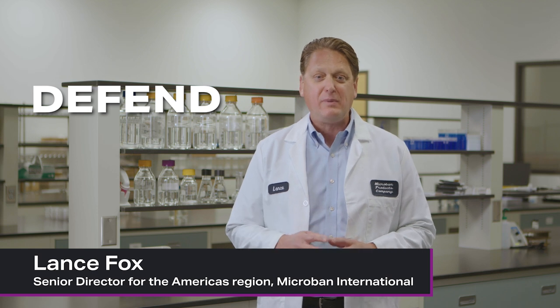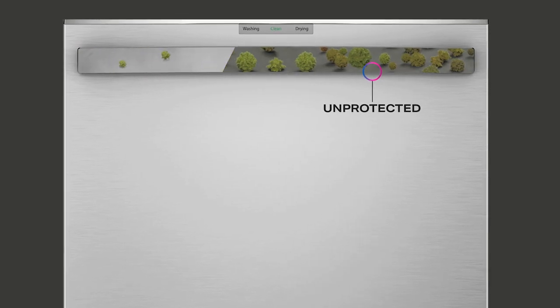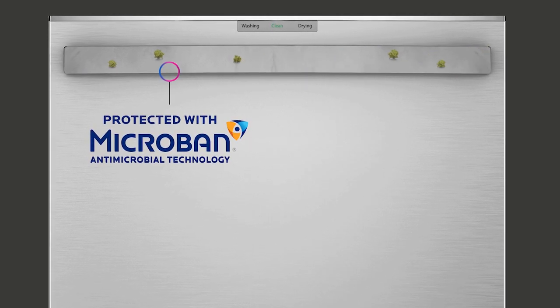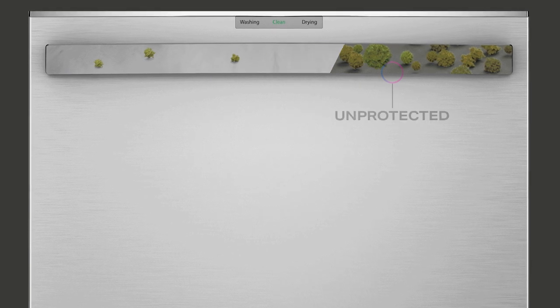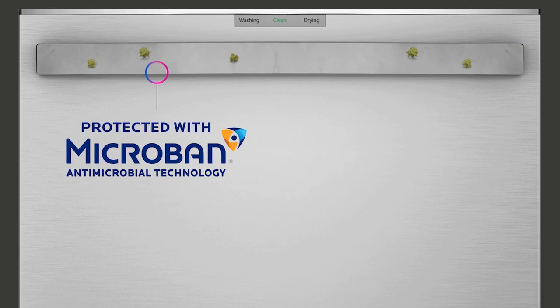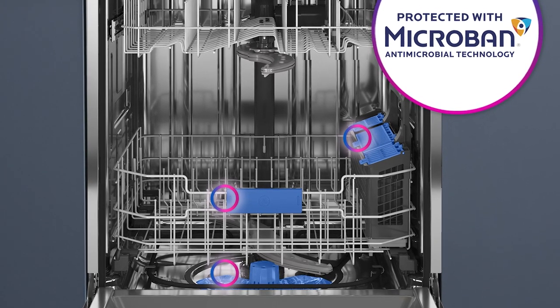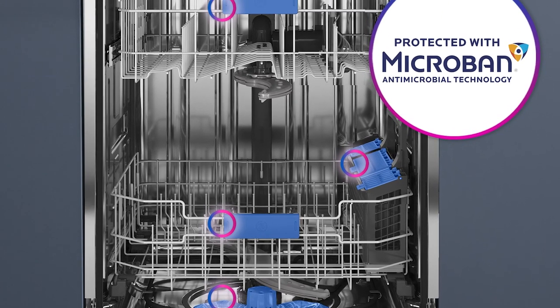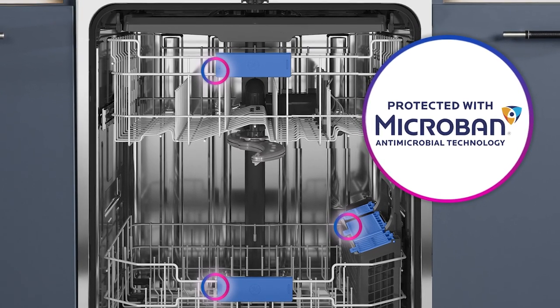The defense solution of this dishwasher is the incorporation of an innovative Microban antimicrobial technology. This is built into product surfaces during the manufacturing stage to continuously help prevent the growth of stain and odor-causing bacteria, mold, and mildew. When microbes like bacteria or fungi come into contact with the Microban-treated surface, their key life systems are attacked and shut down, helping prevent their growth on the surface.